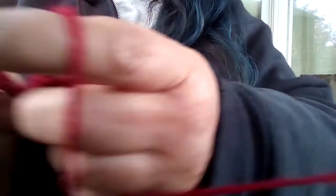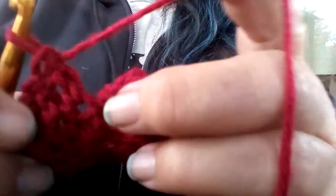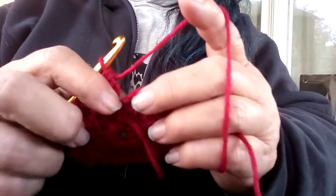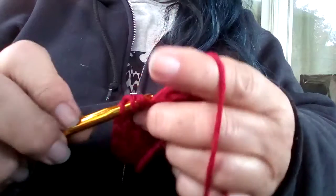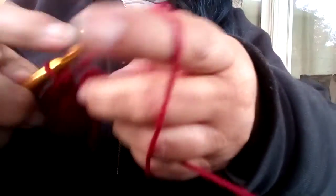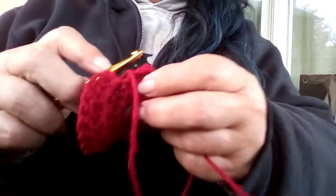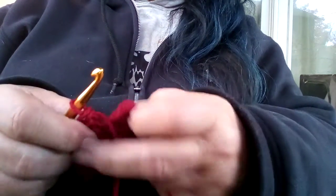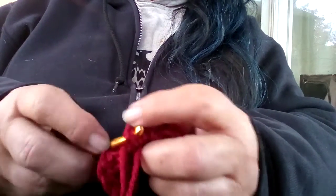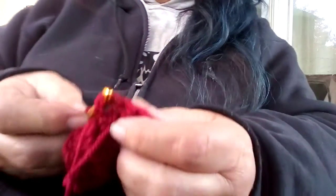Uh-oh, I didn't count this, did I? I see the end. I was talking instead of counting. You know what? That looks like it's right. And that's the other thing about crocheting — a lot of it is common sense.